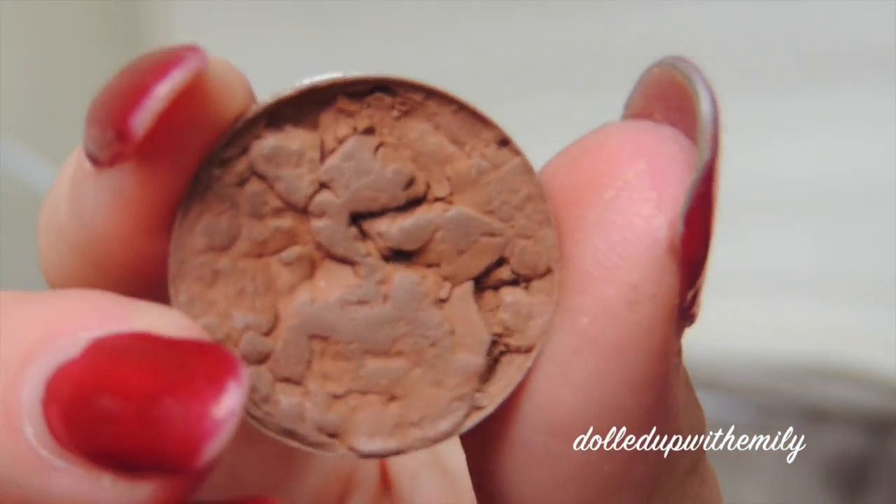Hello lovelies! So we're going to start off today by priming our eyelids with our MAC Pro Longwear Concealer in the shade NW15. We're going to pat it in with our fingers. I just wanted to show you a different kind of technique to do this. You'll definitely want to make sure that your eyelids are pretty even in tone and close to your skin tone when you prime today.